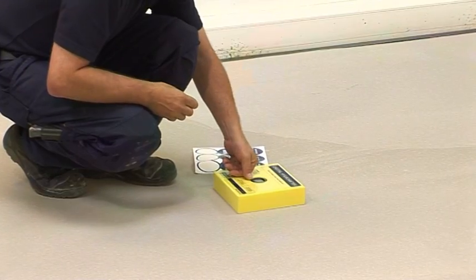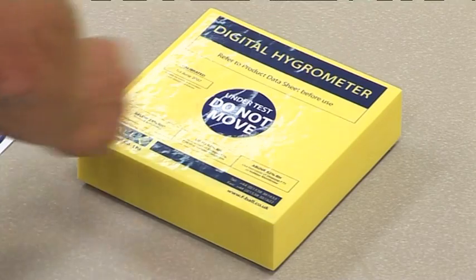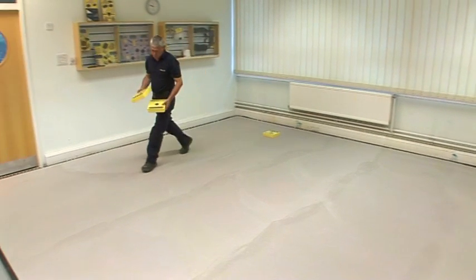The instrument must remain switched off until the unit becomes conditioned for use. Apply the warning label to avoid the unit being moved. Repeat this process across the floor as necessary.